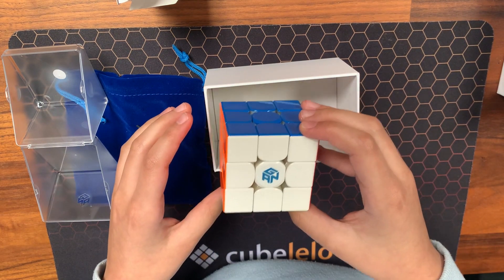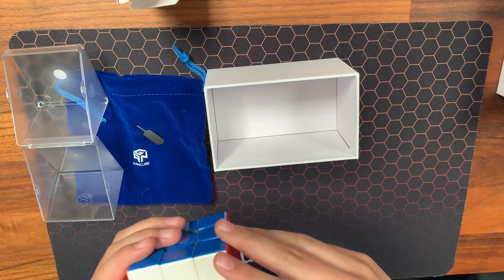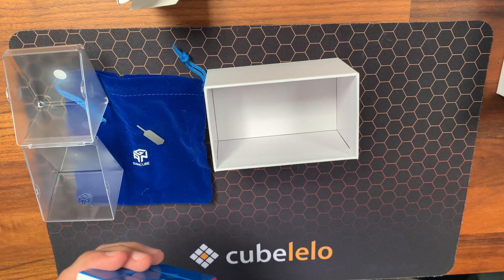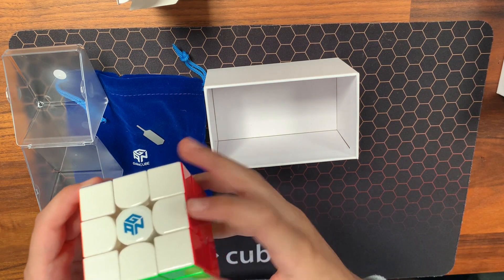You're going to use this in your day two competition, yep! So that is the end of this video. Thank you for watching this video of me unboxing this new cube. Bye!